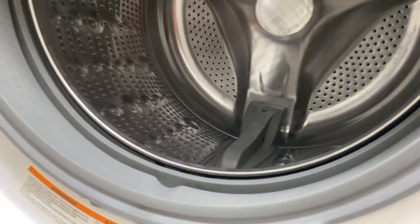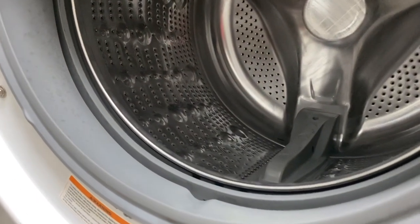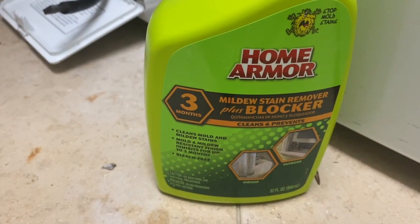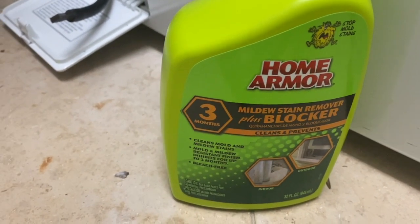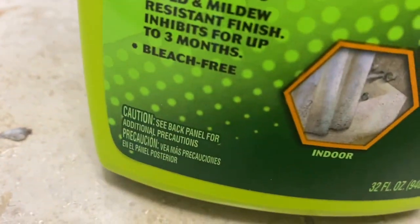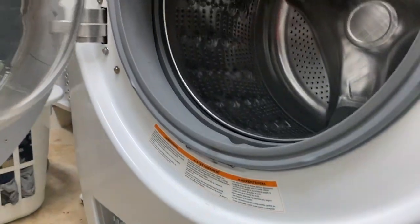Front loaders are so difficult. While I'm at it, I'm going to show you my other hack. This is what I used on the gasket. I also use the bleach-free version under the sink for my mildew problem, because I wanted a little blocker in there. But here's my other hack, because those of us who have a front loader know this much.